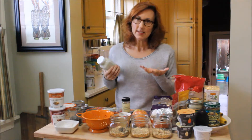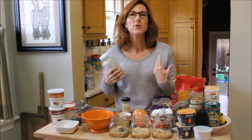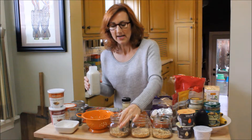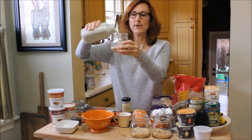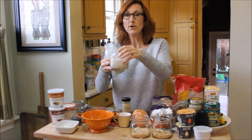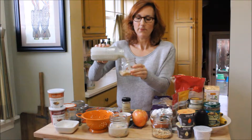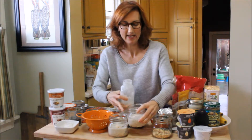Then we're adding hemp seed milk — as we made in another video — or your non-dairy milk of choice, or regular milk if you don't have any issues with dairy. I'm adding about three-fourths of a cup to a cup of milk per jar. Basically I'm covering it right up to the fill line on these jars, which I'd say is about three-fourths of a cup.